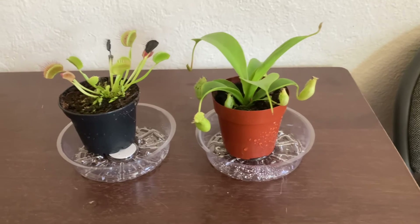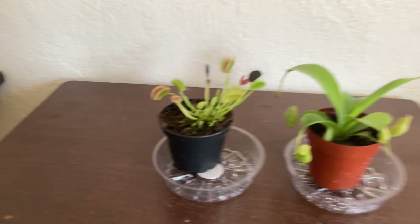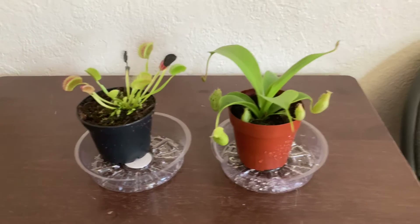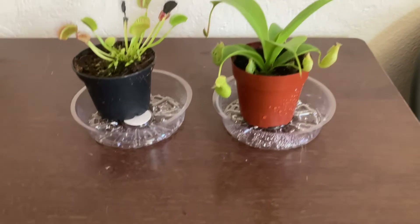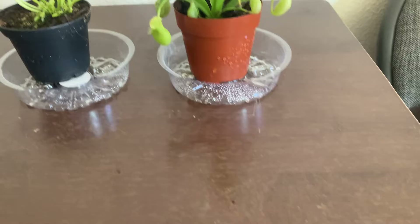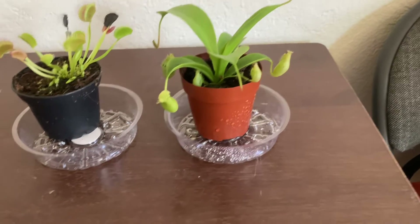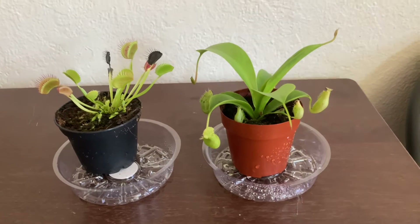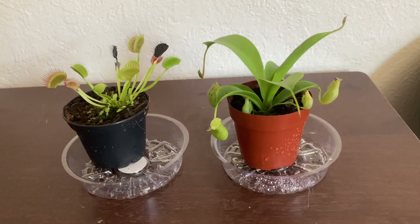The Venus flytrap is looking very good — just those two black ones where some beetles we fed it killed it. Our Nepenthes we haven't fed anything but it's still going good. You also need a special type of soil, so we just have the soil it came with. You want to tray water it and spray it with distilled water — other water that has minerals can easily kill your Venus flytrap.